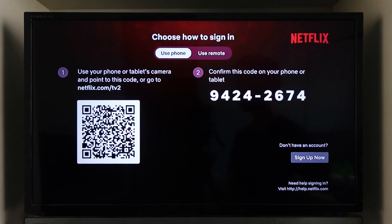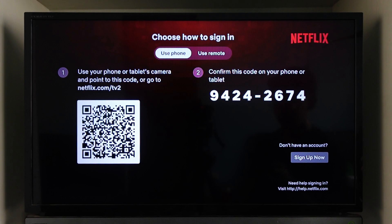As soon as you've done that, you'll be successfully signed in on your TV. This way you'll be able to go ahead and put Netflix on TV with your phone.